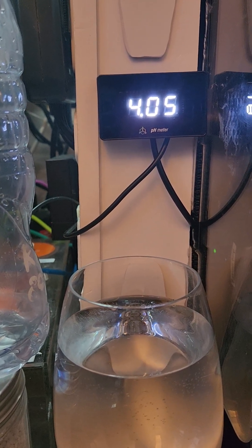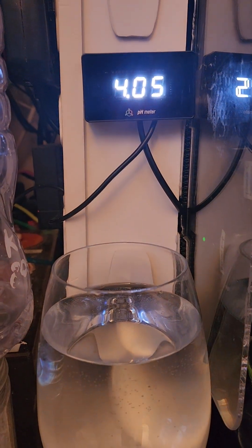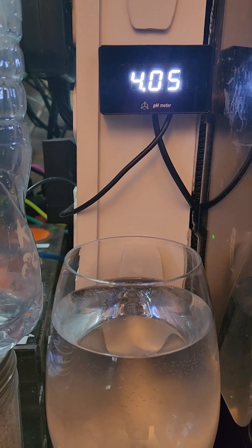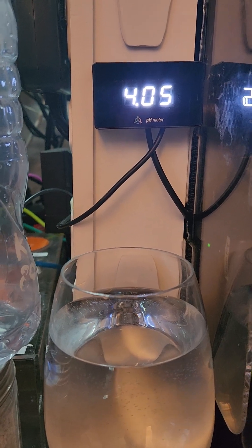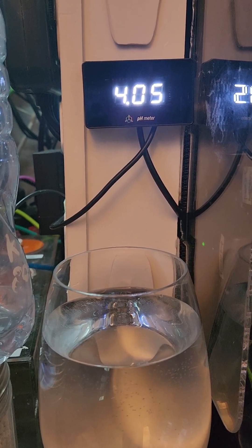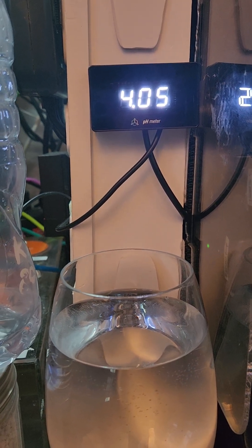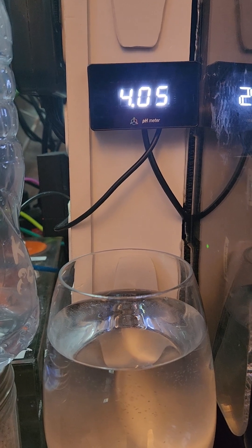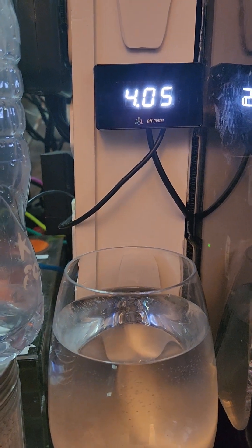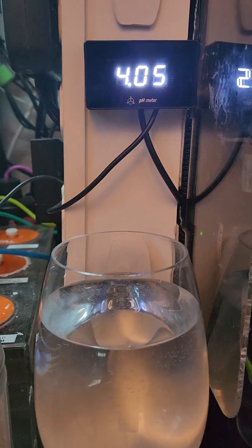We're down to 4.05 now. I just find this — if I'd known this was so annoying, I would never have bought a pH probe. I'm sorry if anyone out there is saying they set this up in two minutes and it works fine. Hell no. I've got the thermal control — piece of cake. I've got the thermal view, the power switcher. But this is crazy. I'm really contemplating just sending this whole unit back to them.